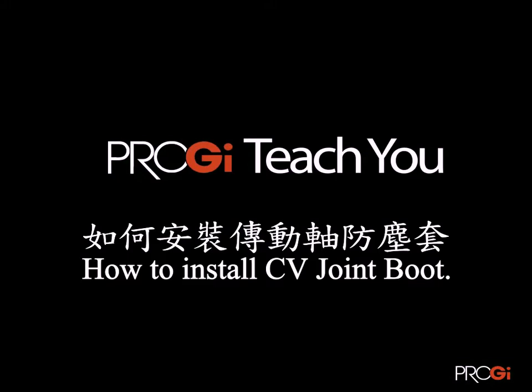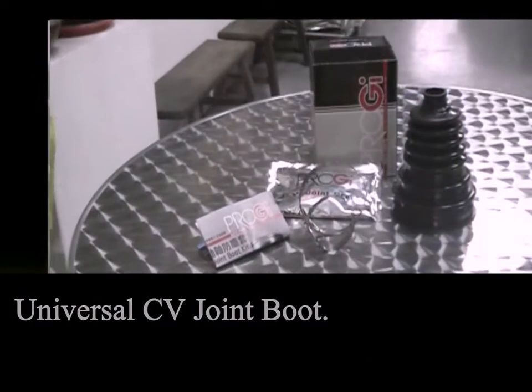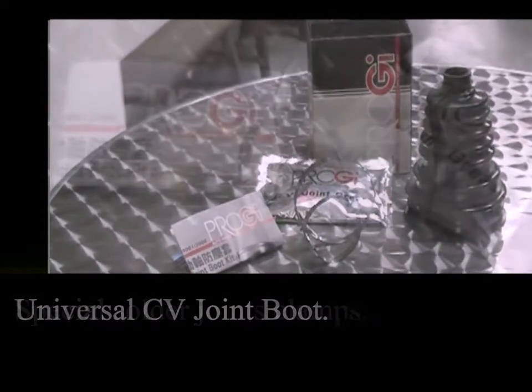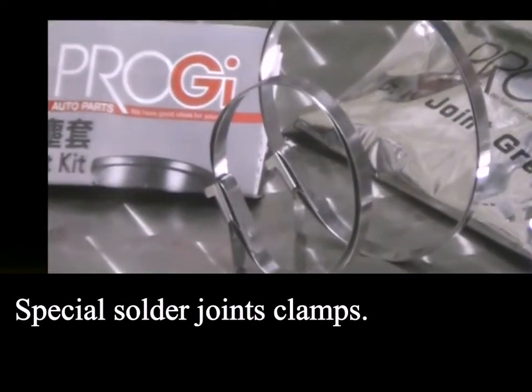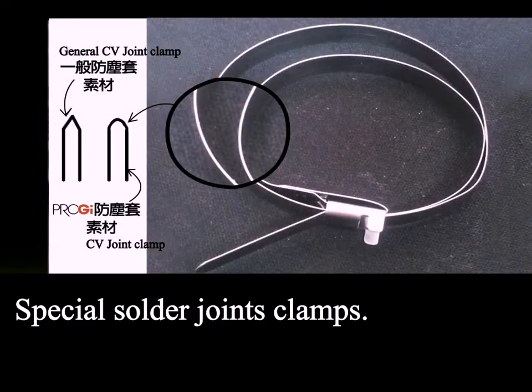Enhanced CV boot is made of a resilient and more durable silicone material. The universal CV boot features a special joint design with a birdan pattern joint fixed design so that the beam irons will not easily break.